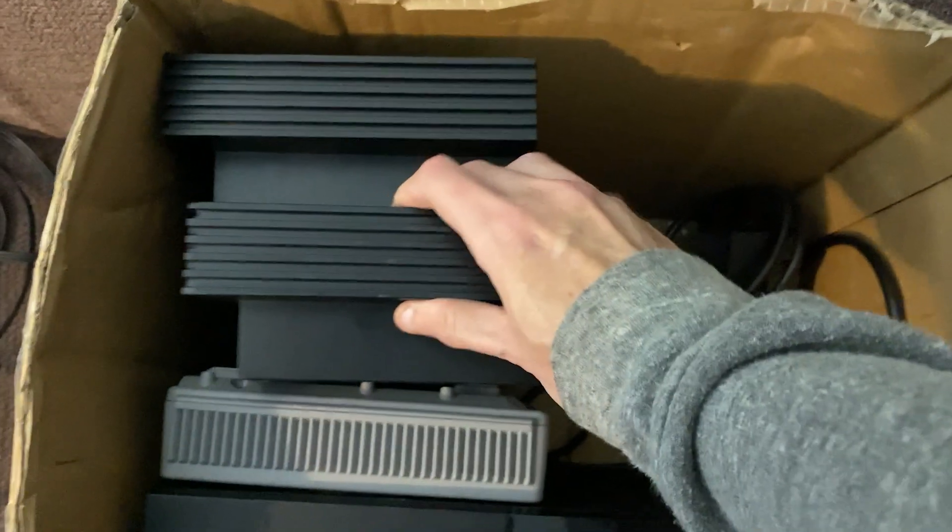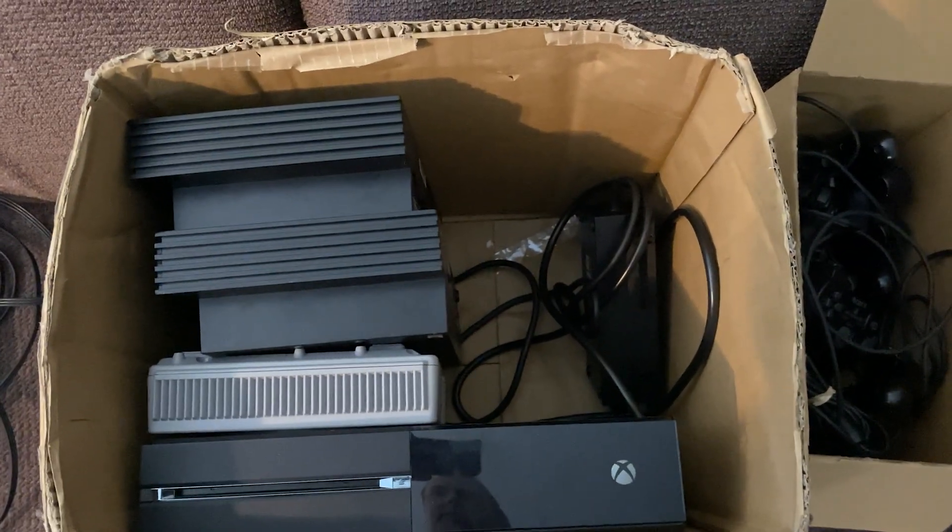Anyway, these were just some of my recent pickups that I grabbed and thought I would share right here on the channel.